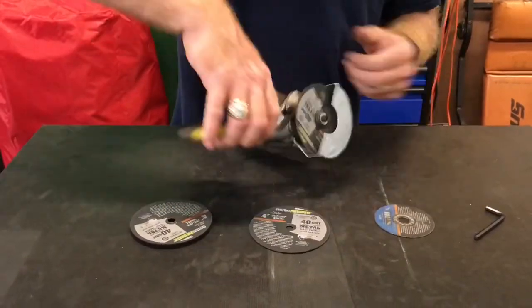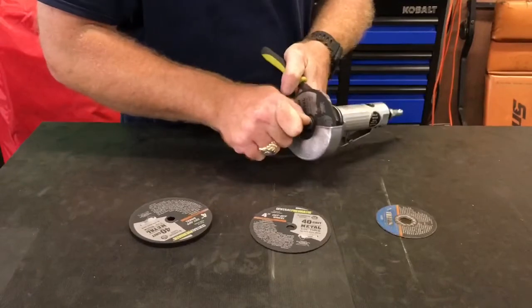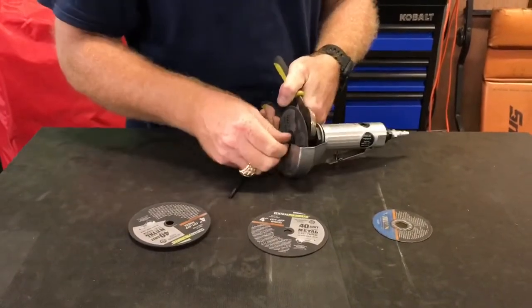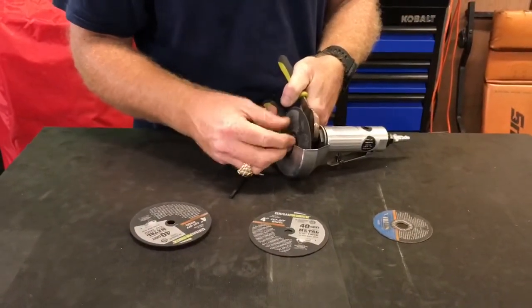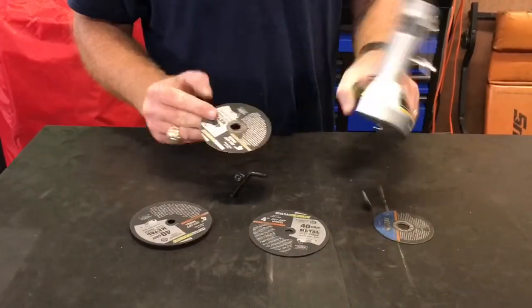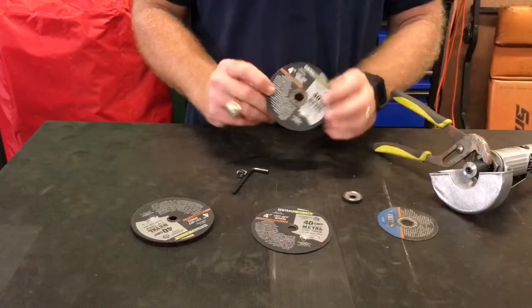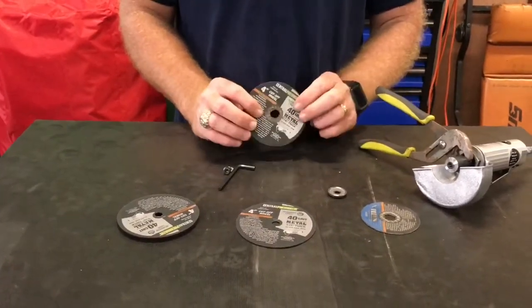I'm going to try to get this out of here so you guys can see. This is a piss-poor design. These grinders are cheap, and these cutoff wheels are pretty cheap. But I mean, it's an accident waiting to happen. You can see the way it's coming apart.